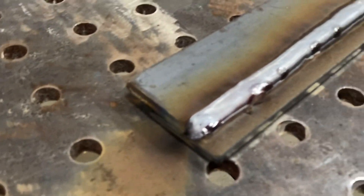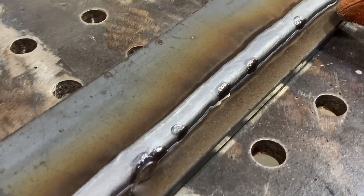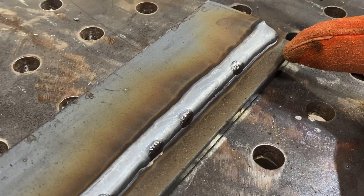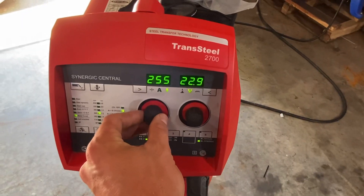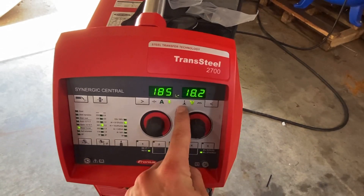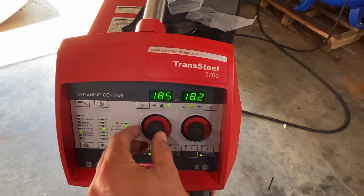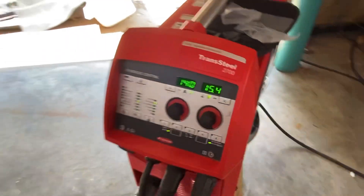You can see my travel speed was a little slow — it's rocking down a little too far over that second pass, so I definitely should increase my travel speed. We're going to turn this wire down. Right there you saw the sensor kick on — that's telling you you're transitioning from spray to globular. Now we're in short circuit, so let's try 140 inches a minute.